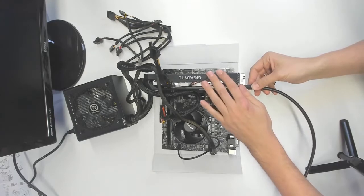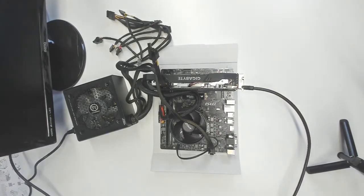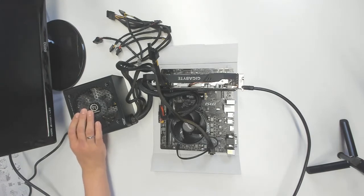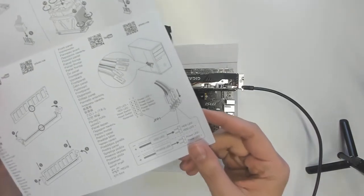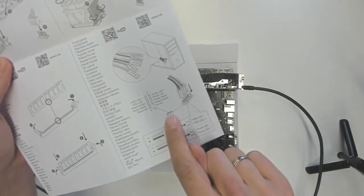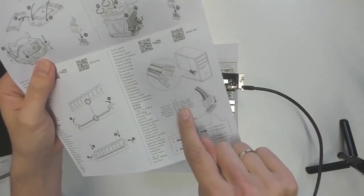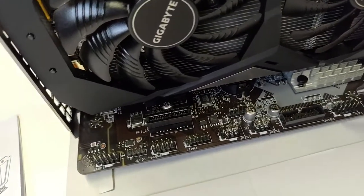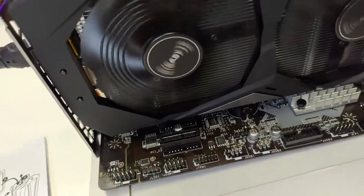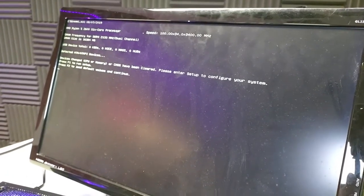Once done with the connections you already have a working computer - not in the case yet, but it should work. Connect the power cable and a monitor to the graphics card. Now we have to turn on the computer, but we haven't yet connected the on/off button to the motherboard. Turn on the power supply by clicking the button to position one. Look in the manual to find which pins are responsible for power - we find JPF1. Touch the two power pins with a screwdriver to turn on the motherboard, and if everything is correct you will see a successful boot screen on your monitor.